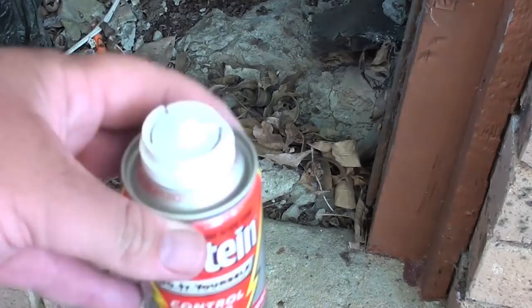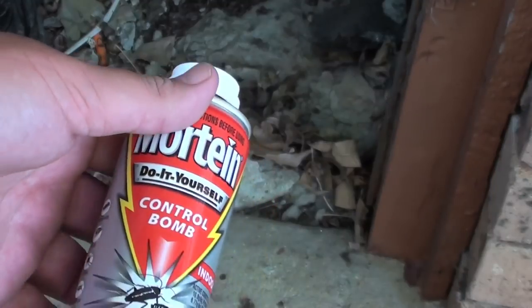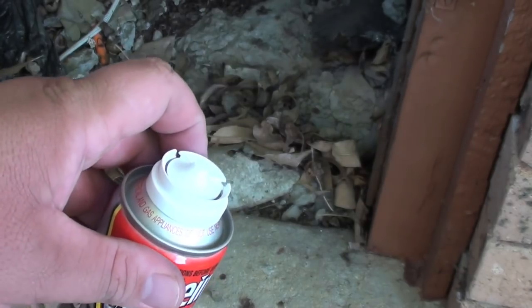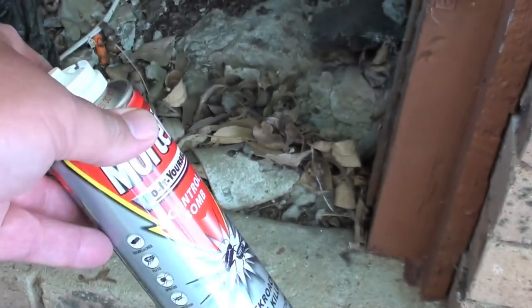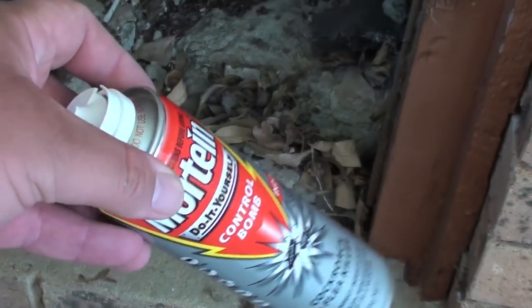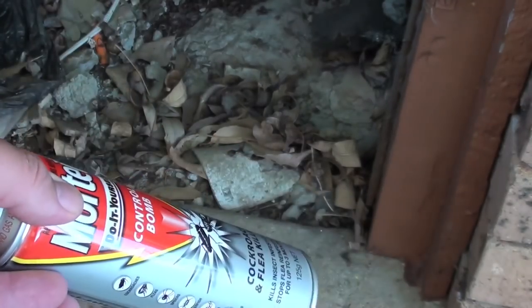The second part of my pest elimination — I use what we call cockroach bombs. Basically you push down the lid and it doesn't stop until the can is completely empty. Now people use these inside the house, put them into a sealed room, turn them on and walk away for a couple of hours, but I've never had a need for that.